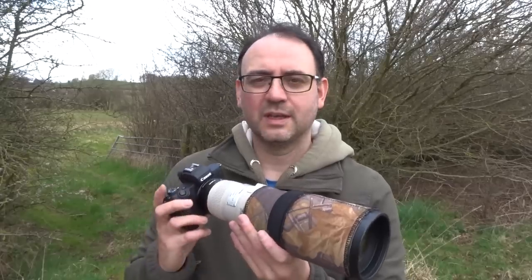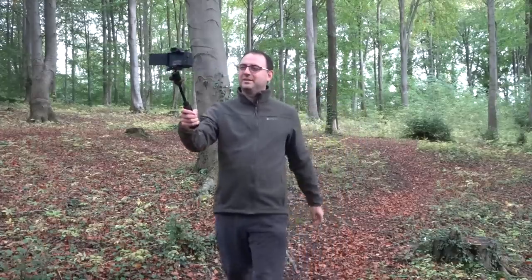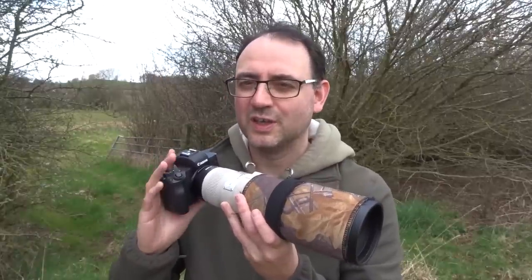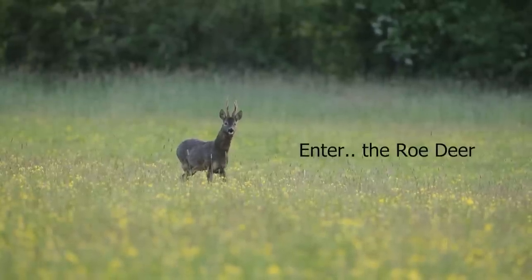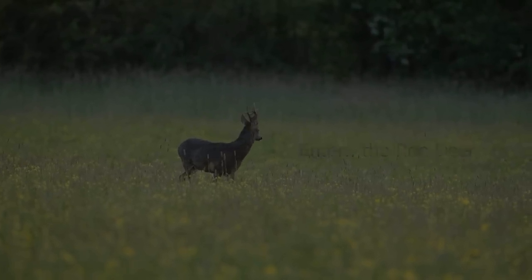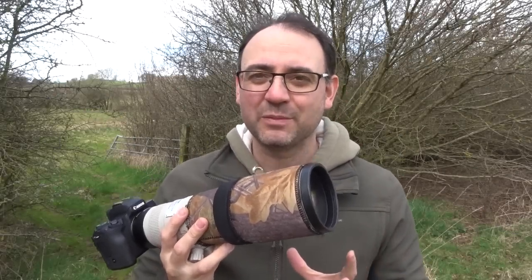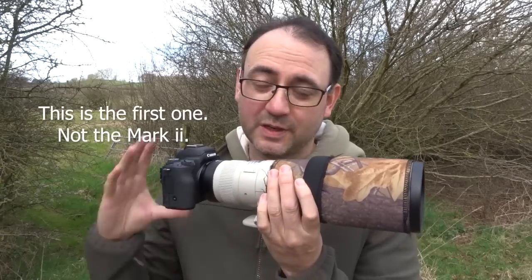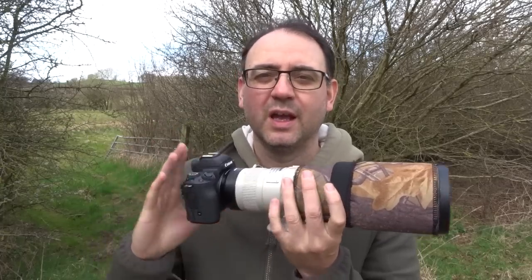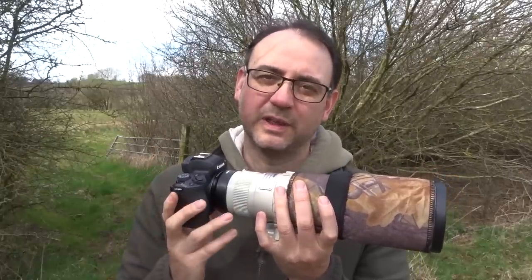So it got me thinking: could this camera — the M50, which I actually use for vlogging — could it cope with certain subjects? I should mention this video isn't really a review. I'm going to show you my experiences photographing roe deer with this camera, but I think it will help with advice for general wildlife photography as well.